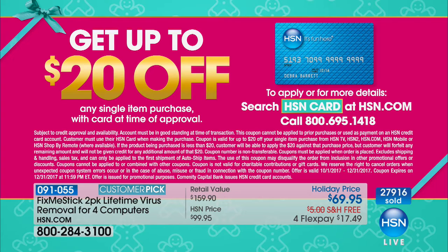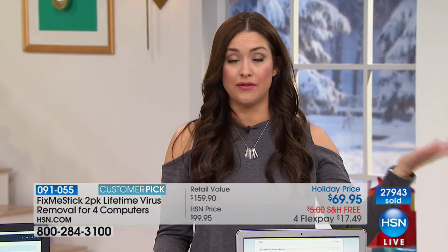If you want to take another twenty dollars off your Fix Me Stick, apply for the HSN card at HSN.com or call 800-695-1418. You can apply and be approved during the show and take that twenty dollars off your Fix Me Stick or your first purchase on HSN.